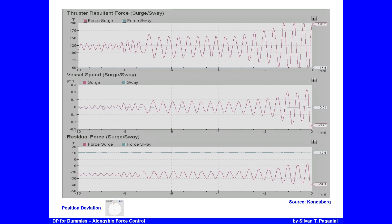To detect an oscillation occurring, always monitor four things: the thrust resultant force, the vessel's speed, the residual force, and the position deviation. You can see slowly how the oscillation starts to occur and worsens. In ultra shallow water, constantly keep the trend screens open and watch these parameters.